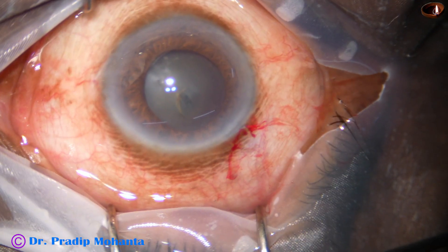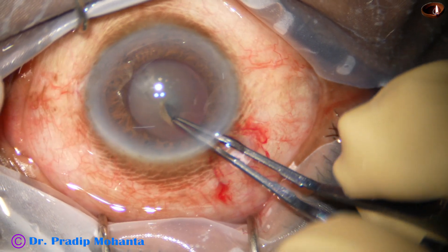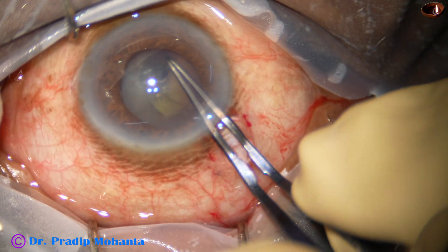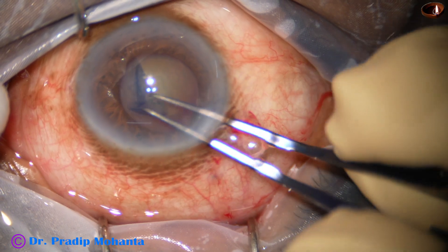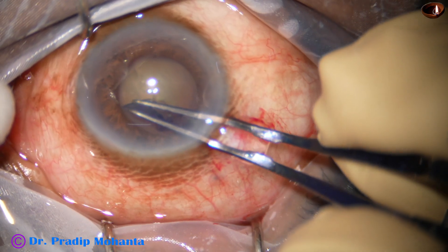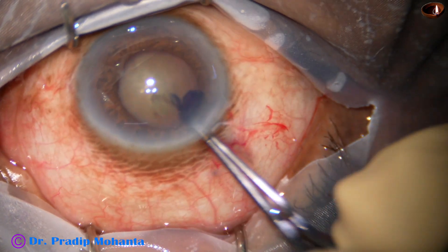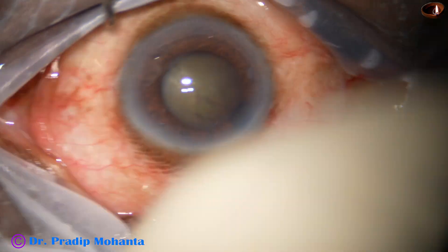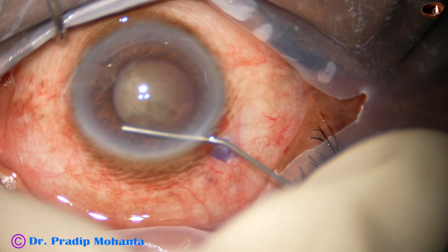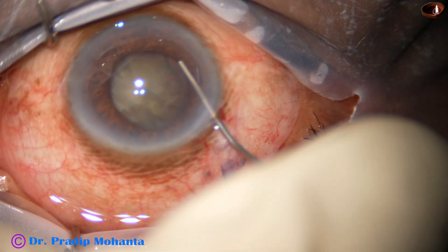I used a sharp needle to raise a capsular tag. Now I hold this capsular tag with the utrata forceps and very gently, taking a lot of time, I am doing this rhexis. I have kept a pupil expansion device ready and if I need it at any point, I will use it. I have got a rhexis of about 4.75 millimetre size and this should be okay.